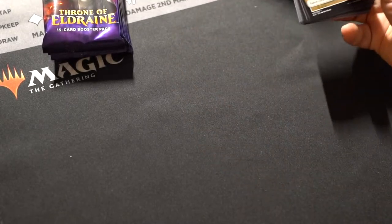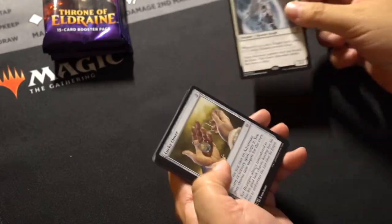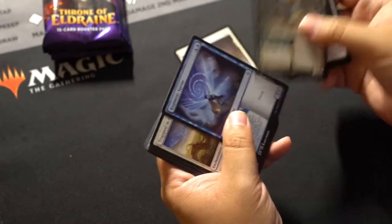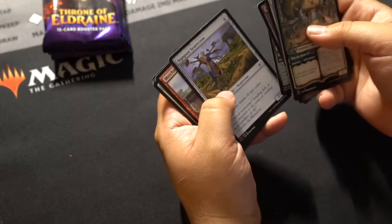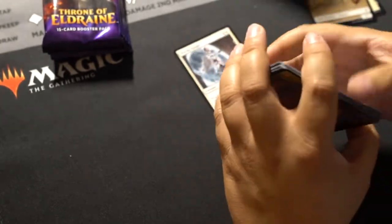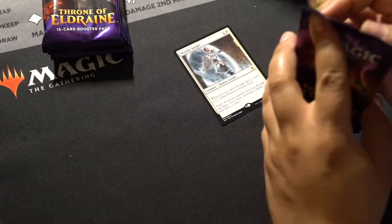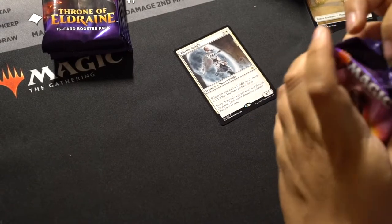I'm going to go through these pretty quick and then I'll lay them out at the end. Worthy Knight — I don't know if that's worth anything. A couple of interesting cards. They put the rare in the front now; I don't know if I like that. I like to build up to it with the commons first.